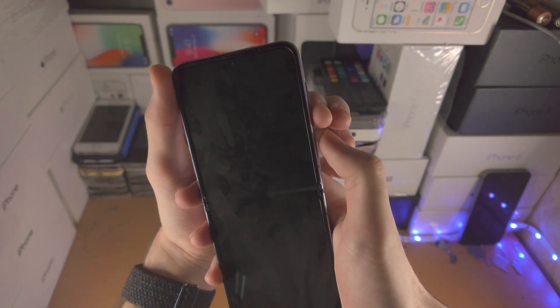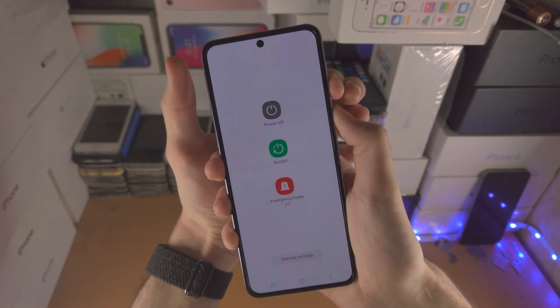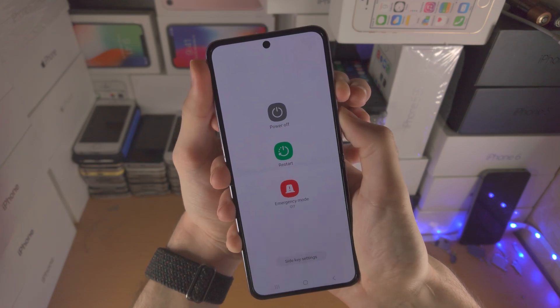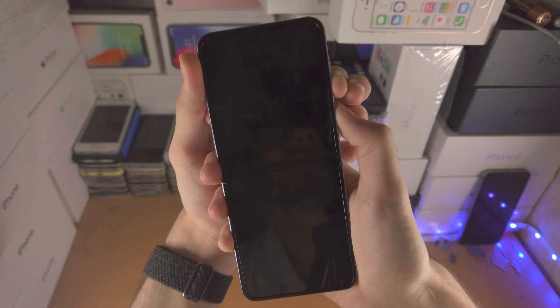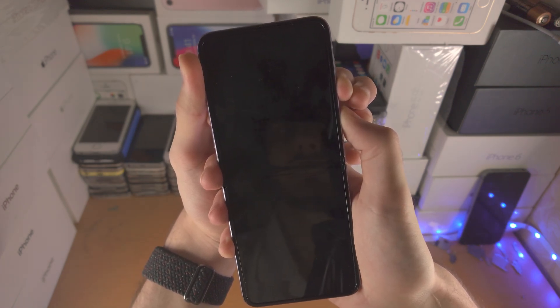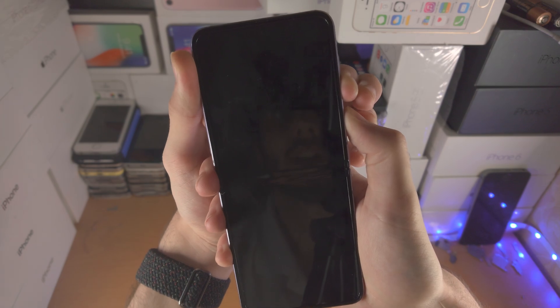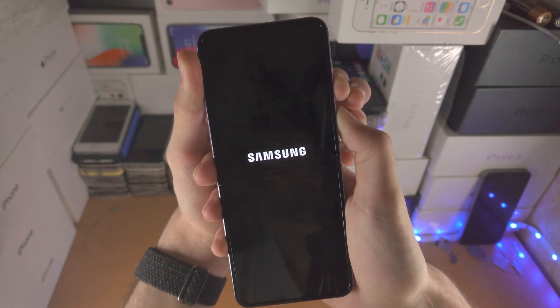Three, two, one. Press and hold power and volume down. Just keep these two held down — you're not going to see anything on the screen. Do not release, just keep them held down. At any moment now we should see the Samsung logo. Keep holding down and there we go.